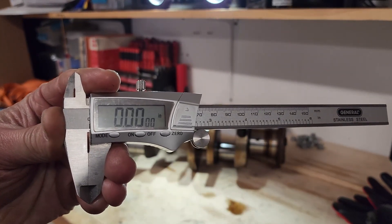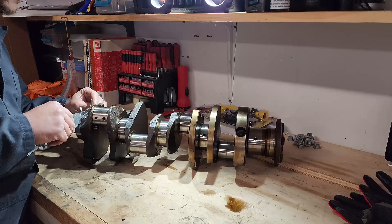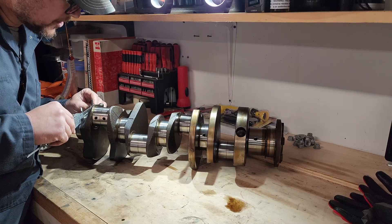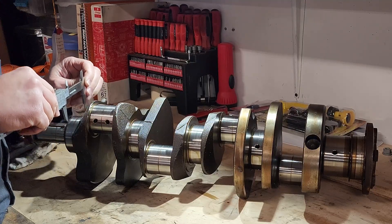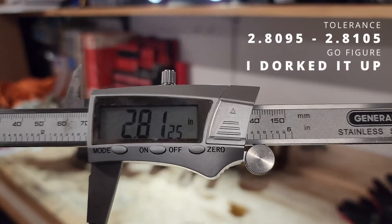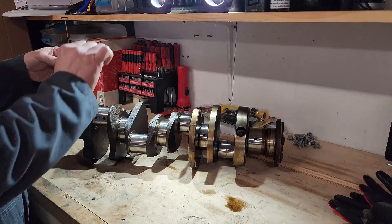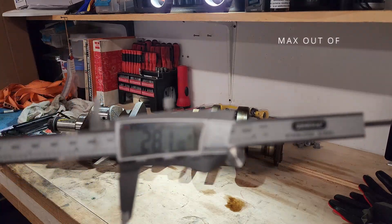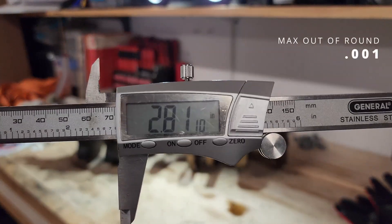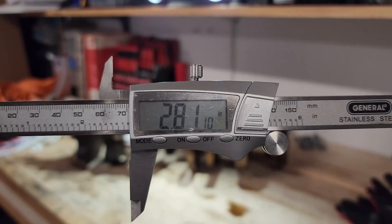So we're on zero. I'm going to very lightly, very carefully take my caliper on the journal, looking to make sure that I'm parallel, slide it straight up and off, and get a reading of 2.8125. As I am also checking these for out of round, I will now take the same measurement 90 degrees perpendicular to that - 2.8110. So only 15 thousandths off. Pretty round.